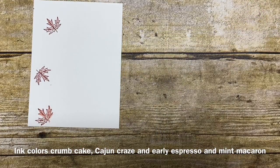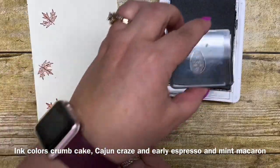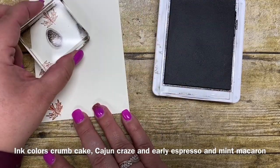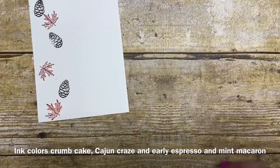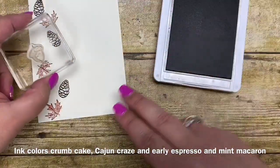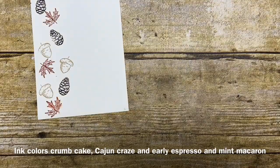That's what makes this so easy to stamp — you're able to just kind of do it as you like. Next I'm going to bring in early espresso and stamp my little pine cones, adding three of those as well. Then I'll bring in crumb cake and do some acorns. There's no rhyme or reason to how I'm stamping this — just wherever I feel I want to add them. And then finally we're going to end with some mint macaron leaves.